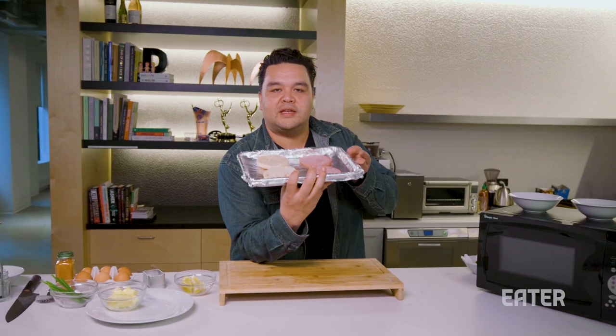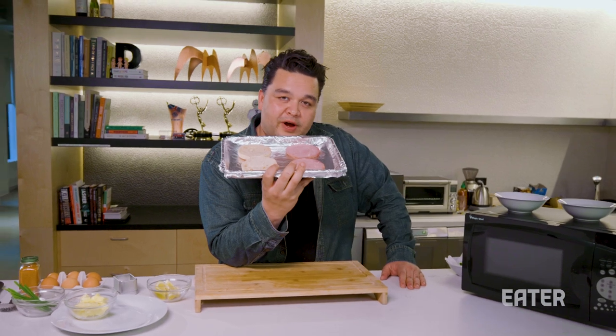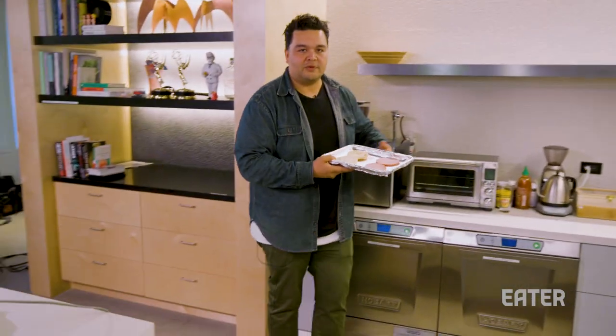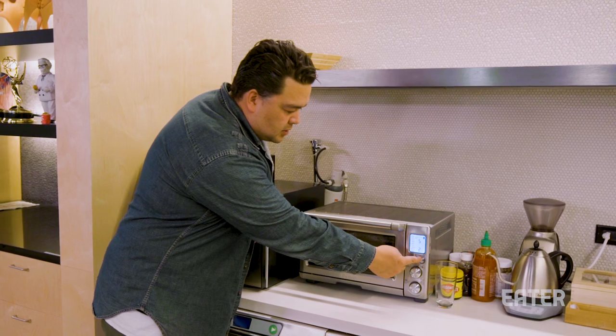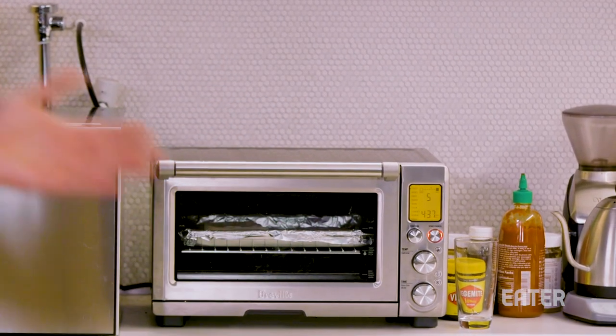Next thing, we need to address the ham and the English muffins. Watch how scientific this is — we put two pieces of bread and two pieces of ham on a tray. Now we're going to walk over to a magical machine that's almost in every office: the toaster oven. We're going to put it in there and go. Four minutes, 30 seconds, we'll be done.